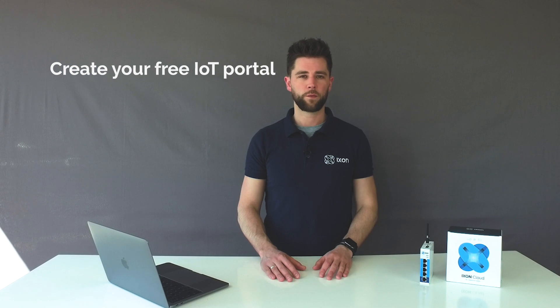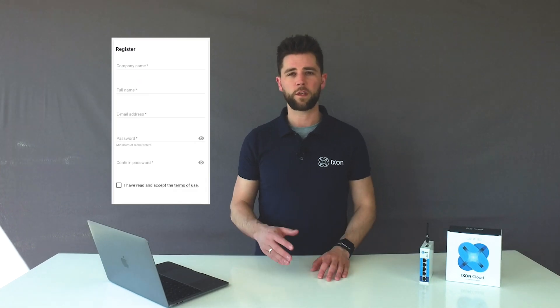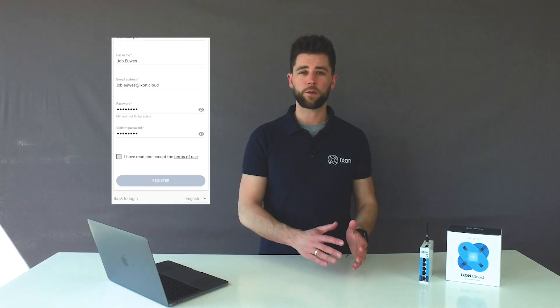In just three simple steps you can set up a secure VPN connection to your machine with the Ix router. Step 1: create your free IoT portal. Register your company for free in the Ixon Cloud and you can customize your portal with your logo and colors, and you can invite as many colleagues and customers as you like.